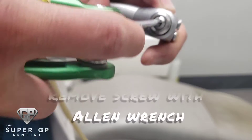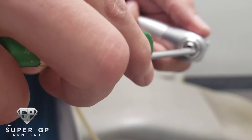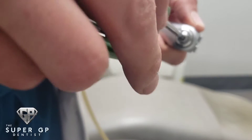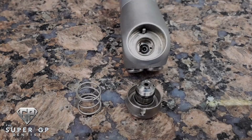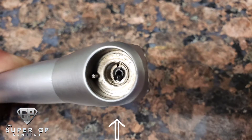You're going to want to use your trusty Allen wrench and unscrew the top portion of the air water syringe. What you're going to find is you'll have three pieces once you take it apart: the little spring, the little portion you unscrewed, and then the air water syringe itself. Here you can see where the leak is coming from.